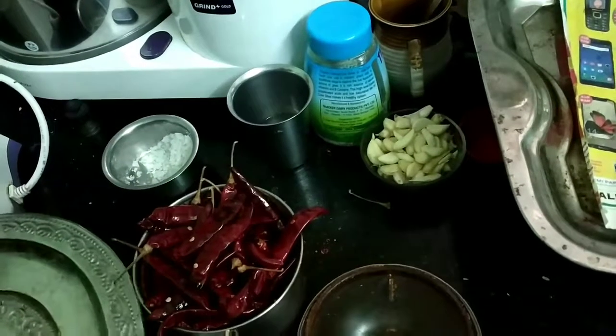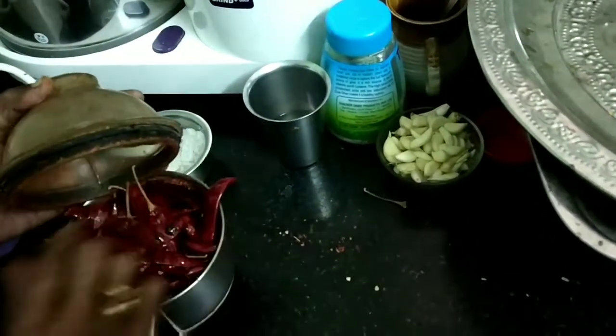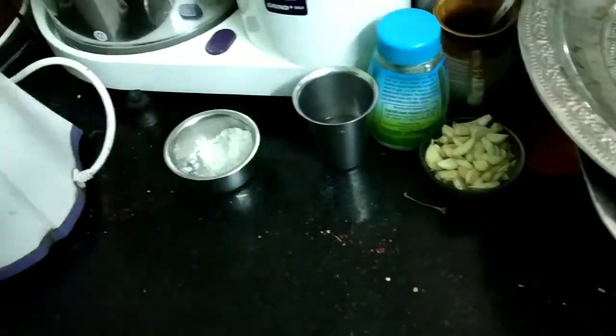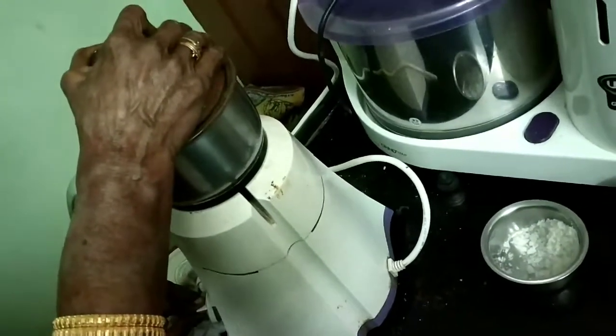Blend all the chilies coarsely. Once all the chilies are coarsely blended, add the raw garlic pods to the same blender and blend again. It will become a paste because the garlic has moisture in it.